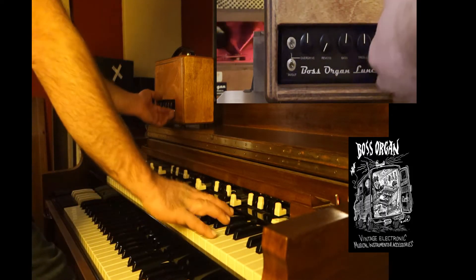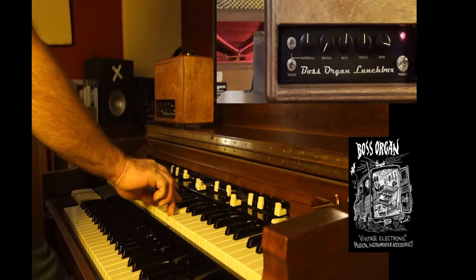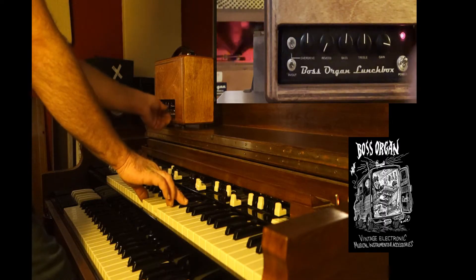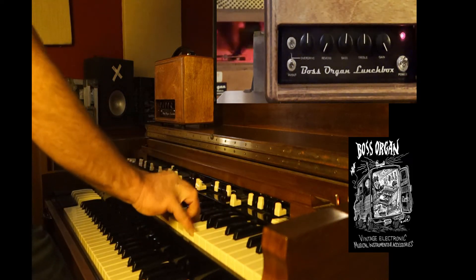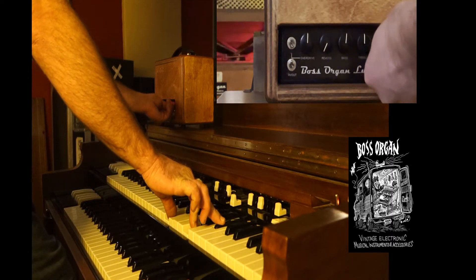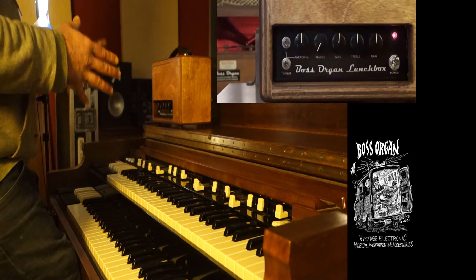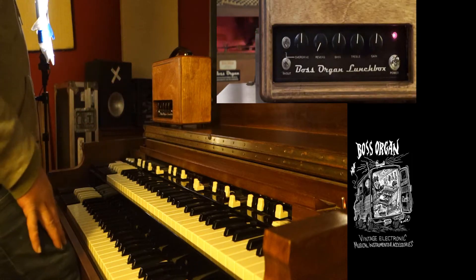To show you what the gain knob does on its own, let's play some quick passages with the gain turned up a bit. I should mention the Leslie is set at about three for this — it's a 122 — so it's at a volume reasonable to play with other people, but the Leslie is not cranked. If I were to turn it up, of course the overdrive would be even more pronounced when I crank the gain knob.